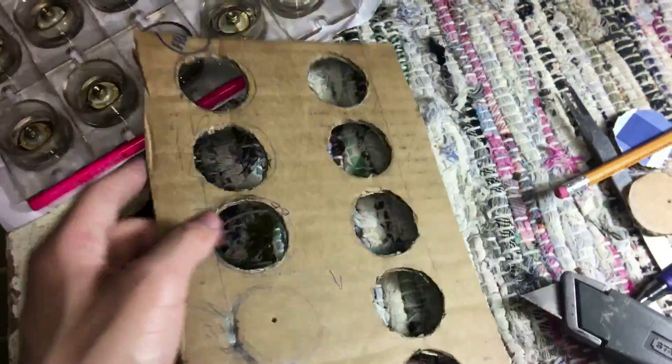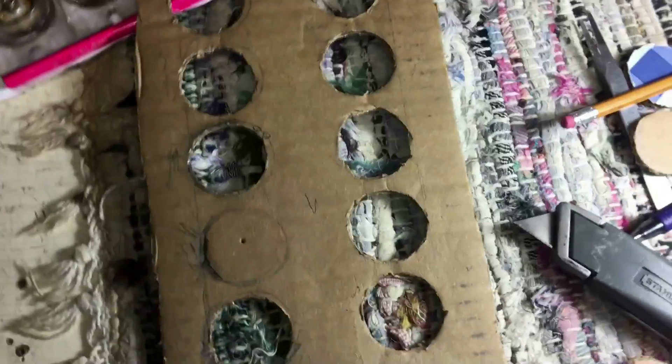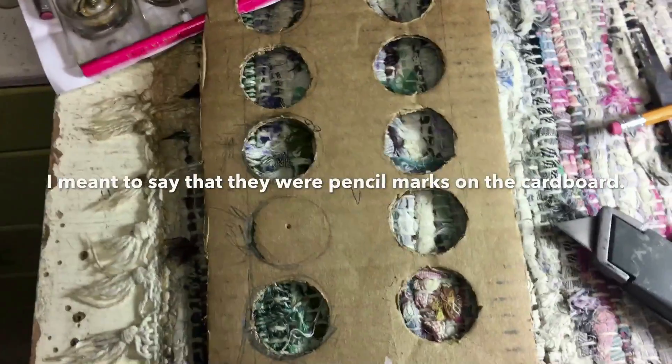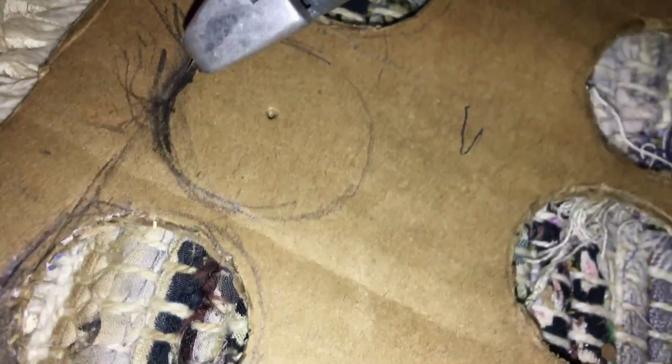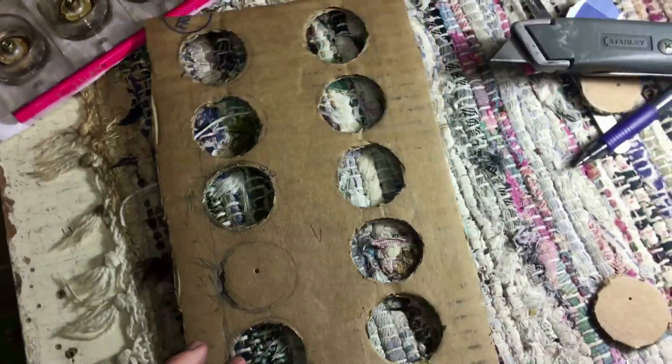I'm probably gonna clean this up when I'm done because there may be some dust. Without all that being said, I'm not gonna show you the full details, but I'll just show you quickly — what you do is just poke it in like that, just like that. With all that being said, I will come back to you when it's fully finished.